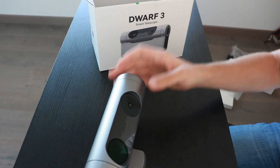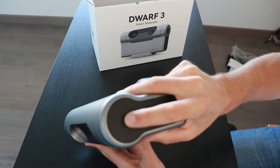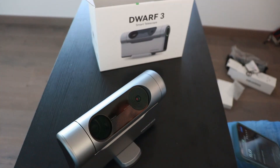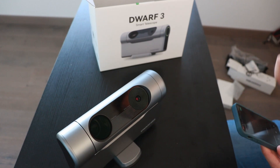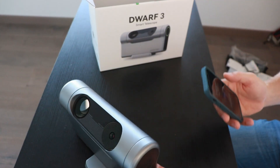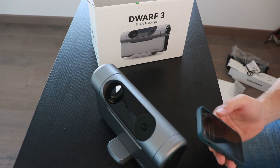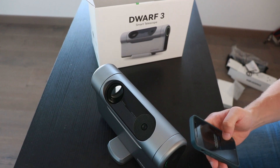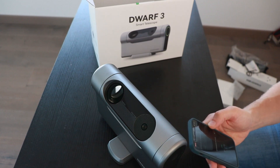It's a smart telescope, so in a few seconds I'll show you how to connect it to the application. Just push the button — it's powered on, green light, and the telescope comes to life. Let's pair the smartphone with the telescope. You can see the pairing request on screen. The device is on — green light, full battery. It's found in just a few seconds. The Dwarf 3 creates its own WiFi network, and the connection process is very easy.